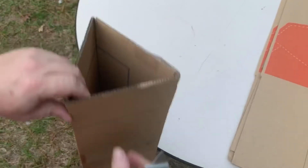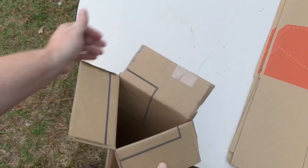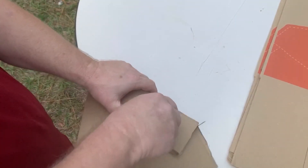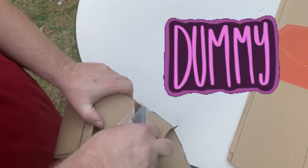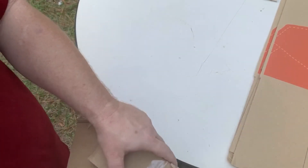Now you can just fold your flaps down. I fold all three of them out first, then start folding one at a time in so I can see my line and trim it if needed. Here I forgot to pull that double flap off beforehand — that's why I do it ahead of time, it makes it a lot easier.